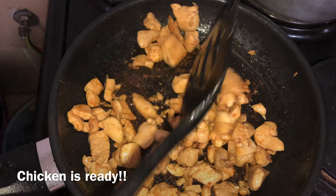Once the chicken is ready, I used the same pan to prepare my vegetables — the onion and the peppers. I did not add any cooking oil to my pan because the pan was lightly oiled from frying the chicken, and the cheese will provide enough oil for this meal, so I prefer not to add more.